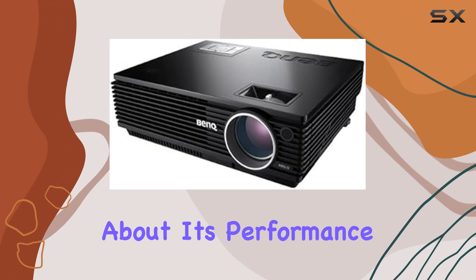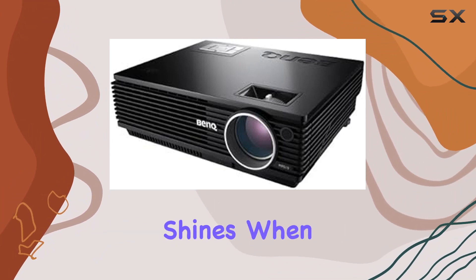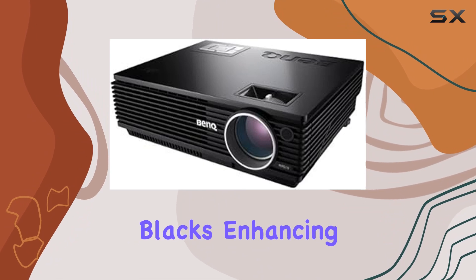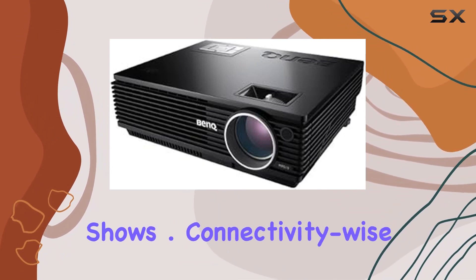Now, let's talk about its performance in a home cinema setting. The Bank MP610 truly shines when it comes to creating an immersive viewing experience. The DLP technology ensures smooth motion and deep blacks, enhancing the overall visual impact of your favorite movies and TV shows.